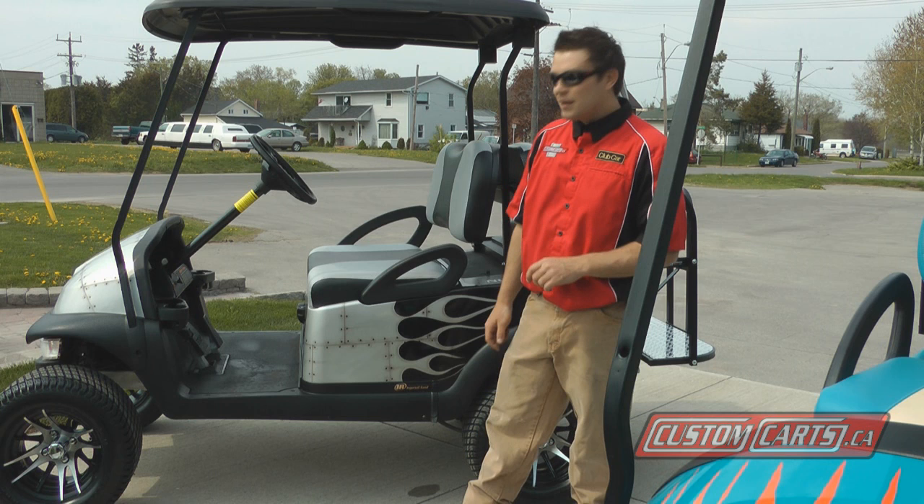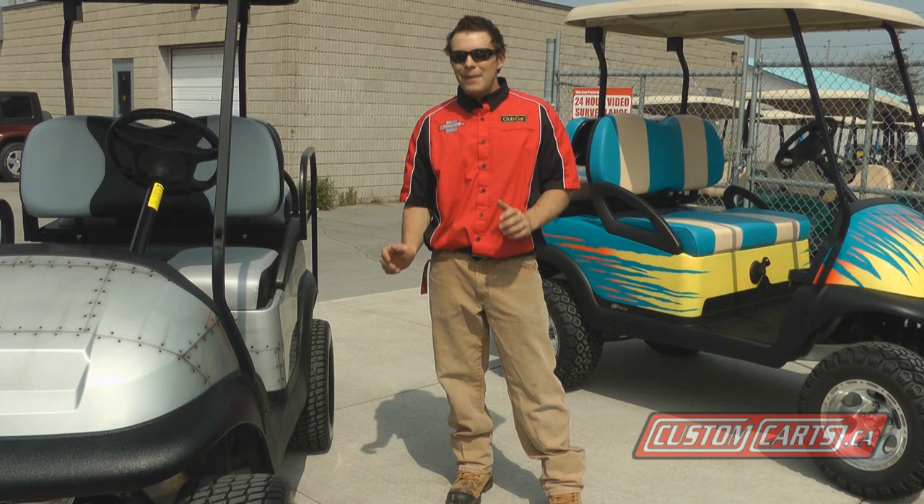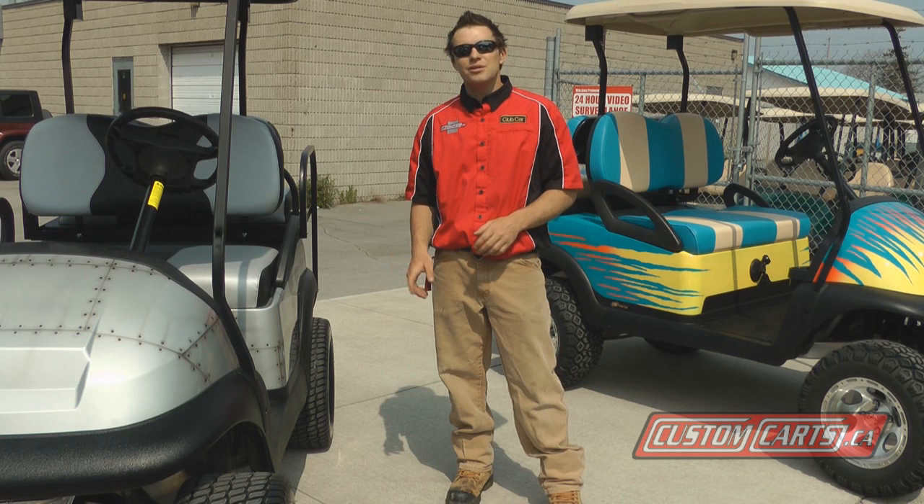This car is a custom-painted 2007 Club Car Precedent, and you can see that our painter has done some custom airbrushing work and woven it into some flames. As you can see, a custom paint job may not be the do-it-yourself project you thought it was.